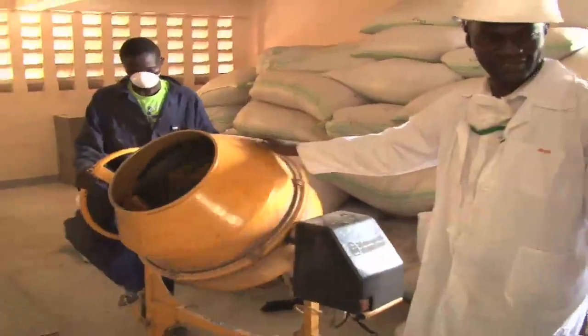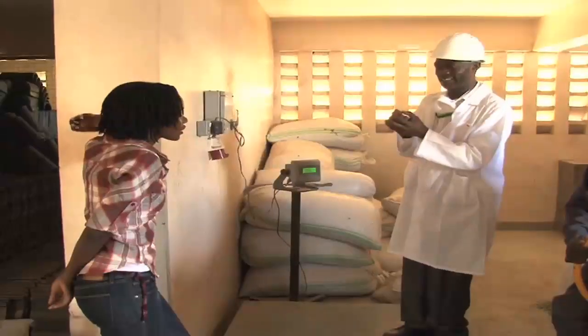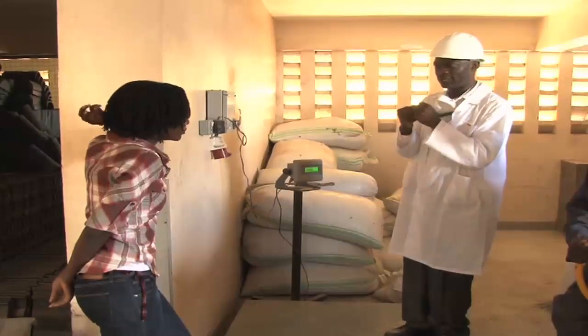This machine is a mixer. There is more sand in the tiles than plastic, because the plastic acts as a bonding agent — just to hold the sand together.